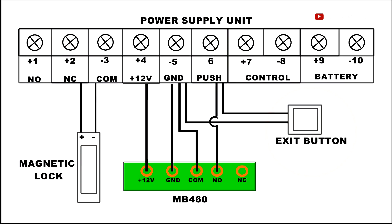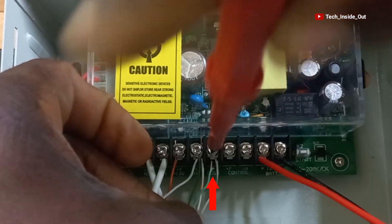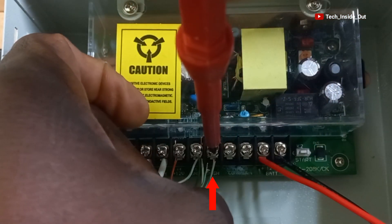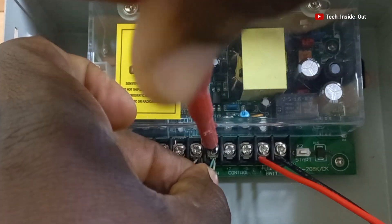The other cable from the ESID button goes to PUSH. The PUSH is here. I will place the cable and tighten it up.